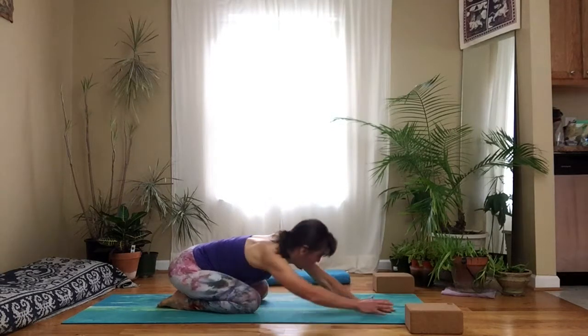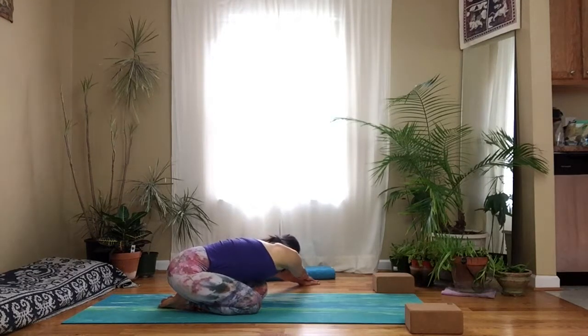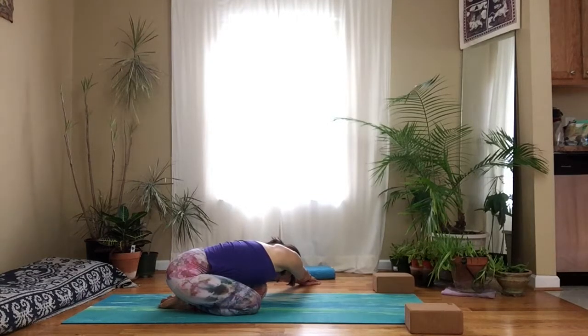Walk your hands back over to the left, stretch your hips over to the right, reach that right hand, breathe into the right ribs. Feel that sweet full movement that the breath brings.